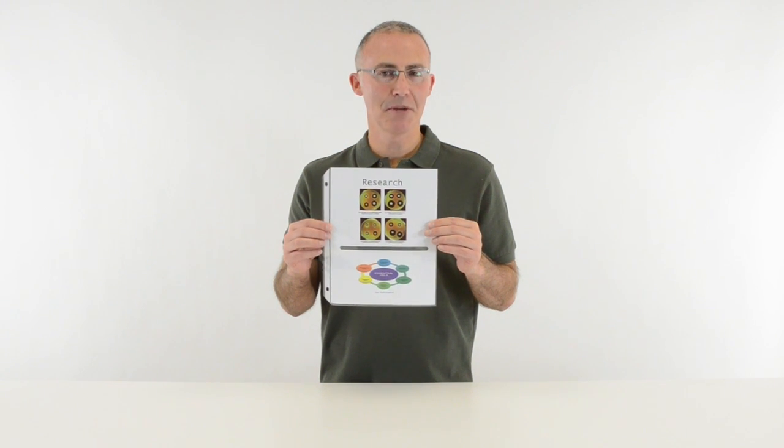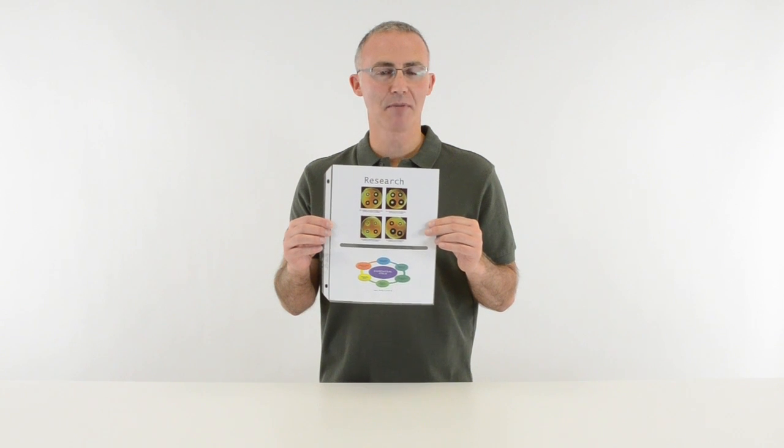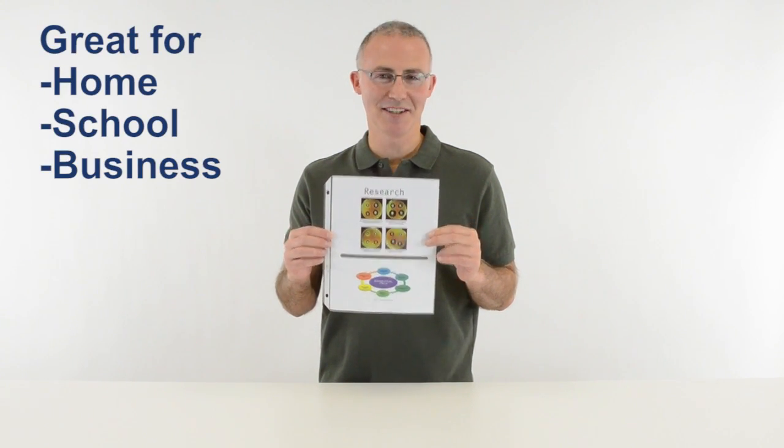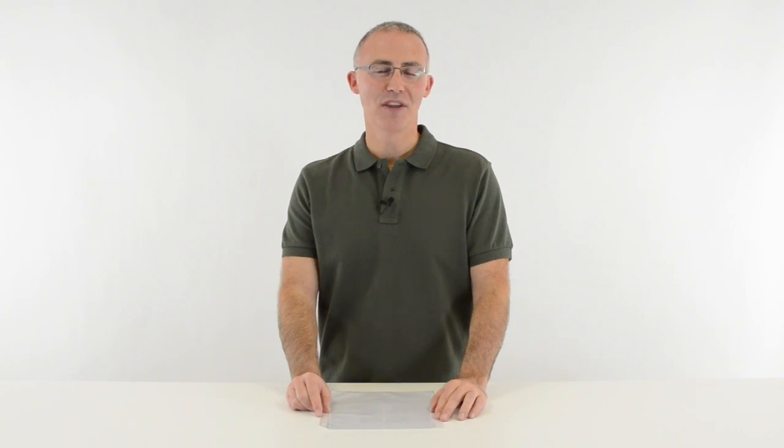Seawine's antimicrobial-protected sheet protectors store and preserve documents in their original condition. They are great for organizing your home, school, and business. Order yours now. That's all we have for today. I'm John with Seawine. Thanks for watching.